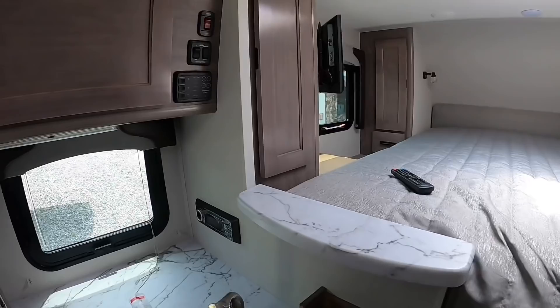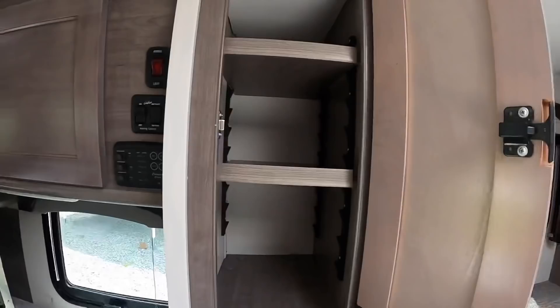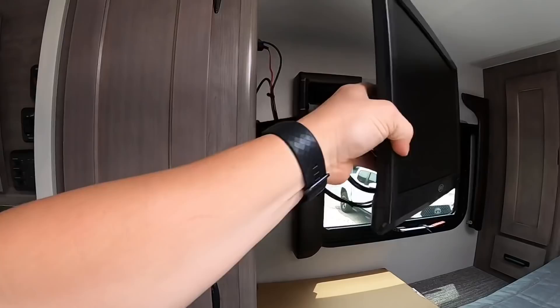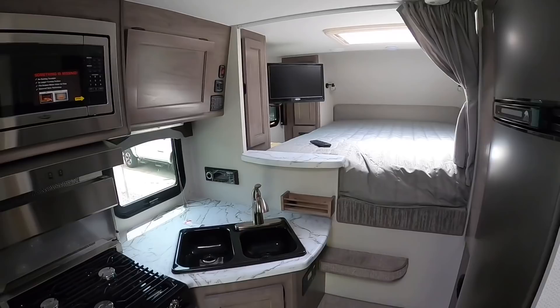There's some more storage space — every bit of storage in a truck camper counts. There's also a swing-out TV, so you can face your TV towards the bed area or towards the dinette, whatever works best for you.